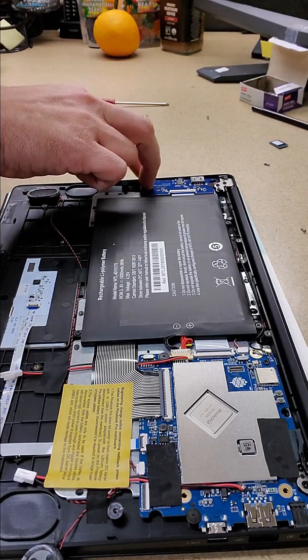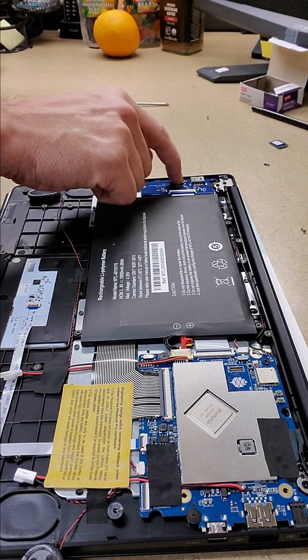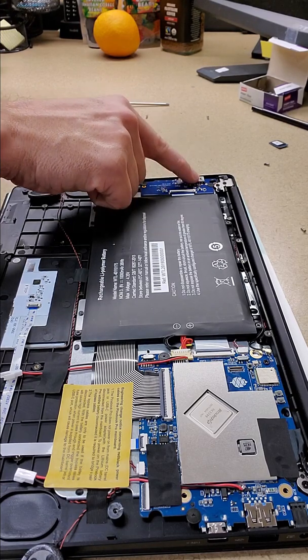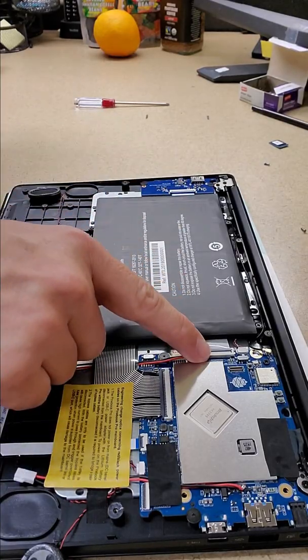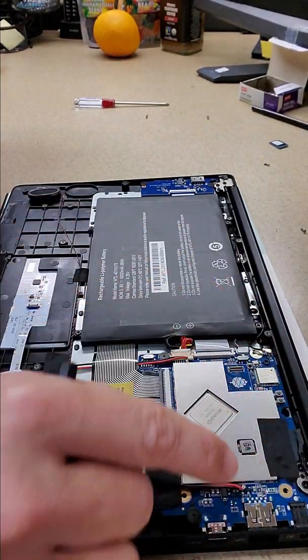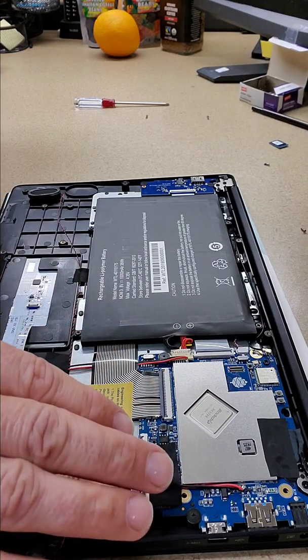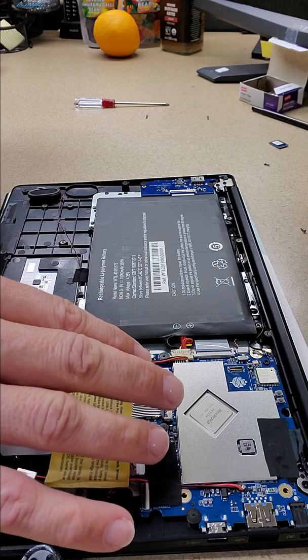Over here we have the microSD card, the headphone port which also acts as a serial port, and one of the USB ports. That connects via this ribbon cable to the main board — this would be like a RockPro64 board, obviously a different board that's been customized to work with this system.